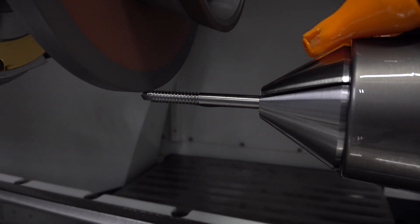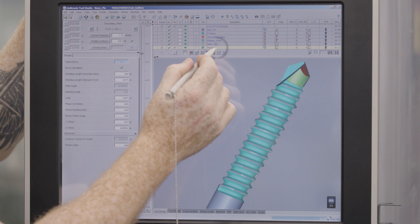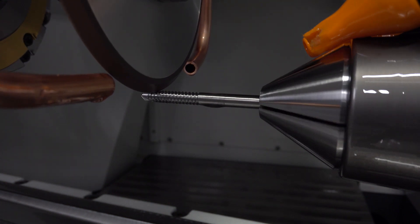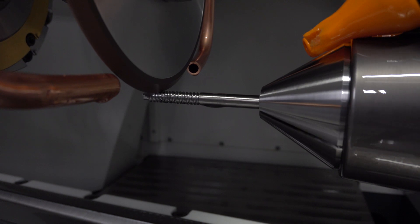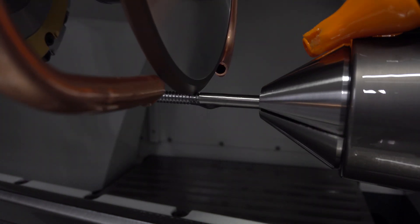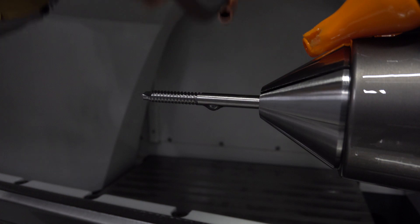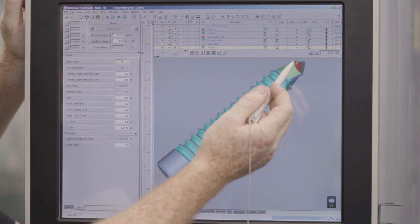Now that the tip's all done, it's time to do the threading. The threading geometry is actually going to utilize the OD of our stock, which we imported as a DXF before we started programming. So it's going to utilize this and run across the whole outside of the part. For this particular tool, it's going down once, then traversing across the part and then lifting off. So I don't need to reposition the tool more than once since it's only one operation.